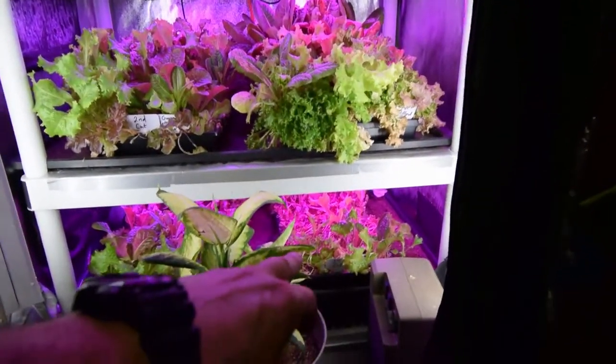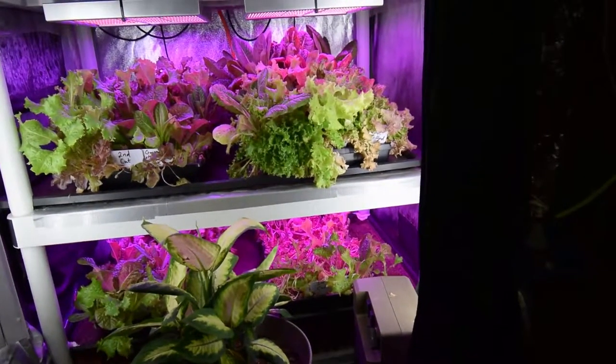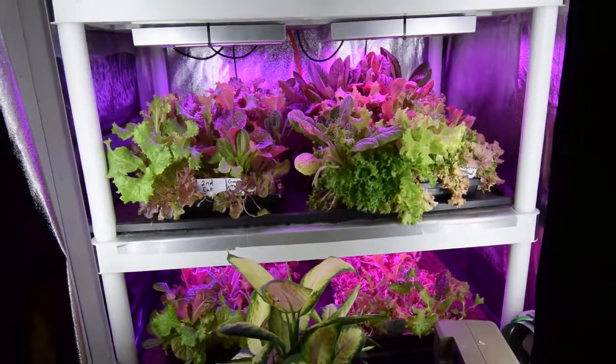And then I have first cuts down here on the bottom, which I could probably get another harvest off of, but I needed to get some new seeds going in the rotation and keep things moving for the summer.